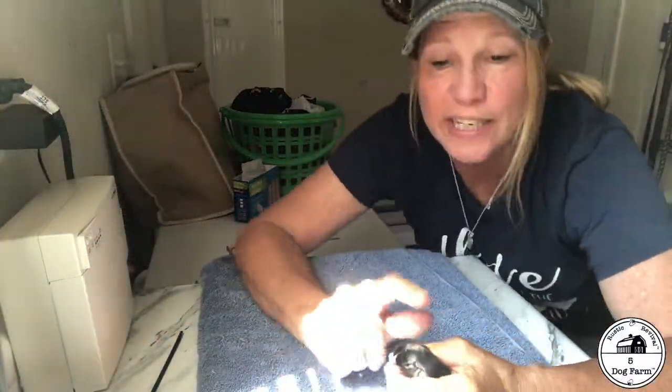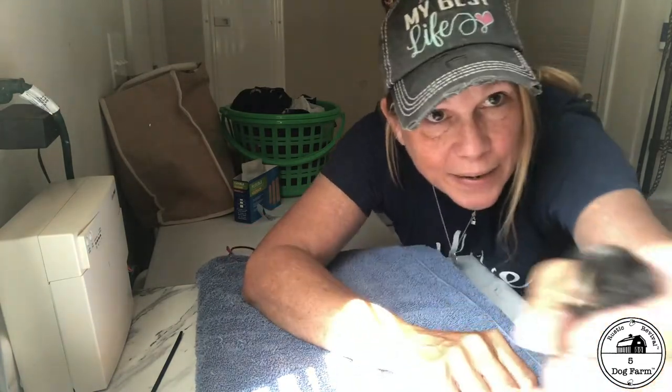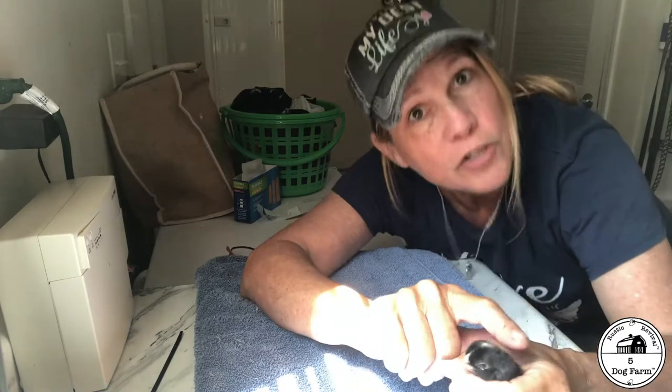So I've been hatching chickens. This little baby is a Jersey Giant. And this is the first time I've ever come across a chick that's had a splayed leg.